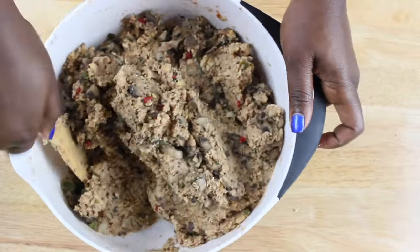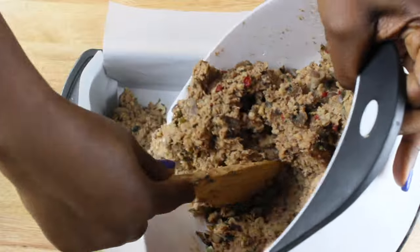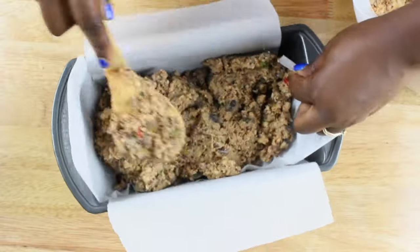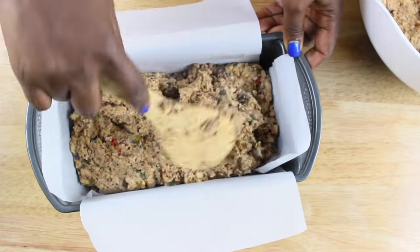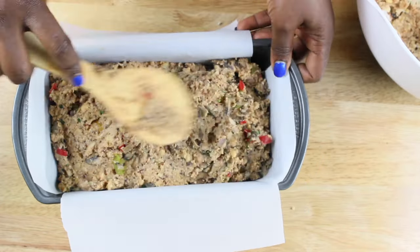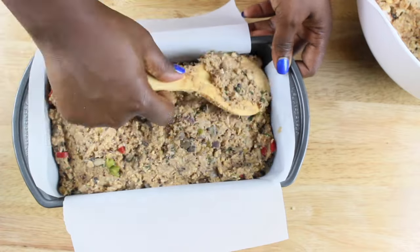Well, almost. We still need to line our baking loaf pan with some parchment paper and add our meat base using a spatula. Make sure as you add in your meat, you fill in every space in the loaf and flatten it as much as possible. Keep doing that until your baking loaf is full.